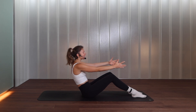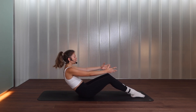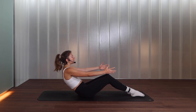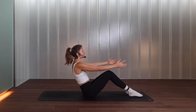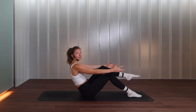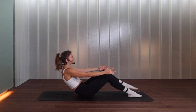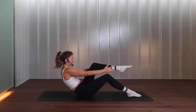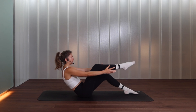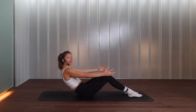Stay here, extend your arms forward, palms facing each other, and lean back halfway — wherever that leaning point is for you. From there, lift your right leg off the floor, place it down, left leg lifts, place it down. If this is too much come up a little bit; if not enough, lean back more — wherever you are is great. Lift, tap down, lift, tap down, for two, last one.